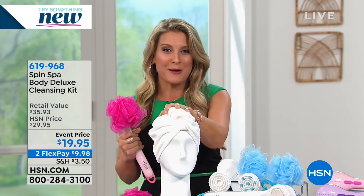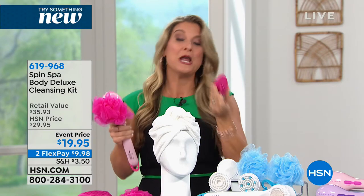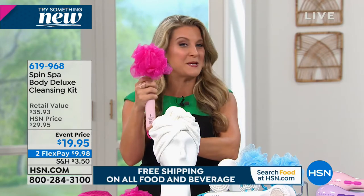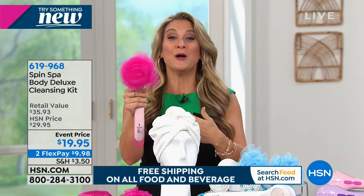For the first time you're getting that beautiful microfiber towel, a carry bag to take everything with you, and also a shower hook to leave it right in the shower so it can wait for you every time you step in. It truly is about the power behind the Spin Spa - we are now letting it do all the work for us.